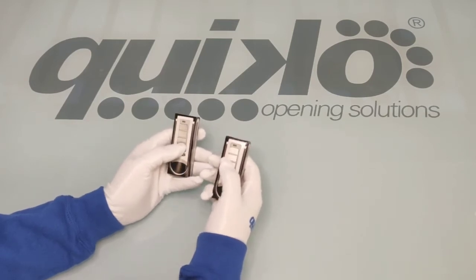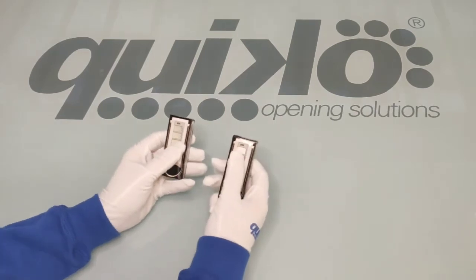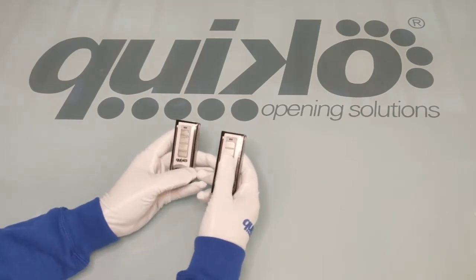Especially with the new remote control you don't need to get access to the receiver anymore because you can simply copy the signal from the pre-existing remote.